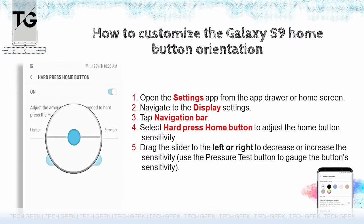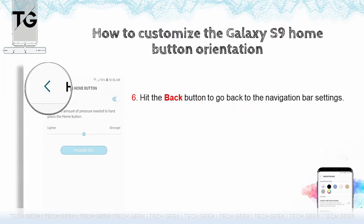Drag the slider to the left or right to decrease or increase the sensitivity. Use the pressure test button to gauge the button sensitivity. Hit the back button to go back to the navigation bar settings.